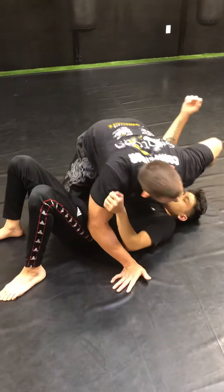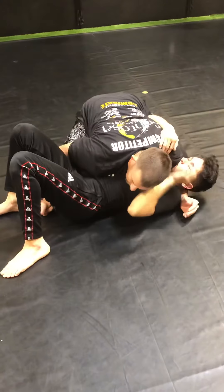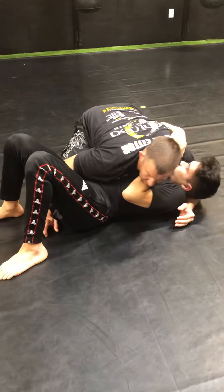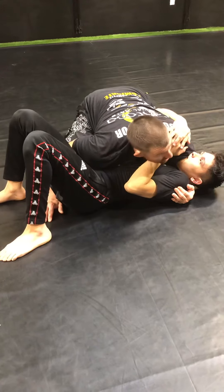We've already gone through side control. We've done it. We've trapped the frame arm, we're blocking the hip, we have good shoulder pressure. If we can get the head turning, great. Now we're gonna go into an attack position.